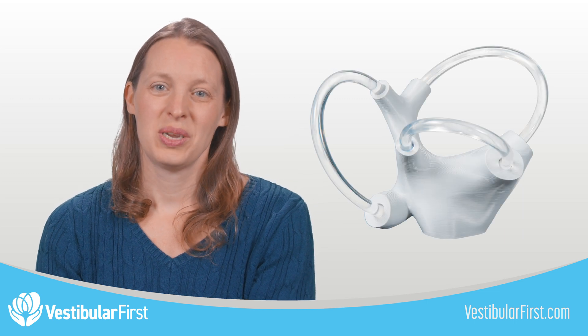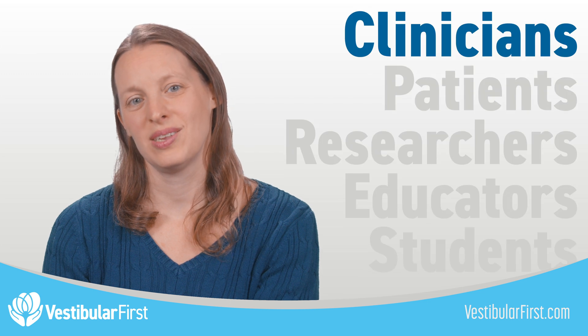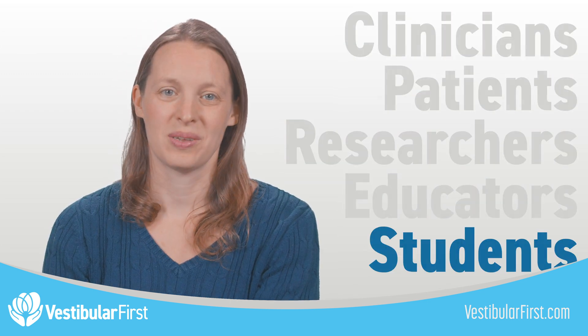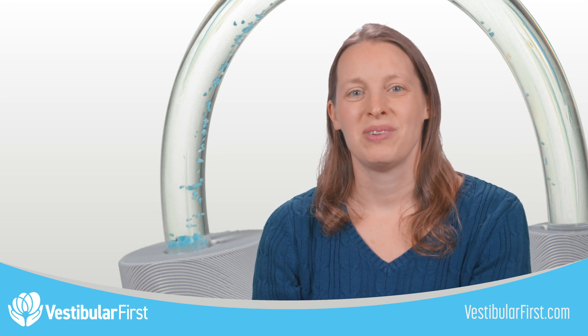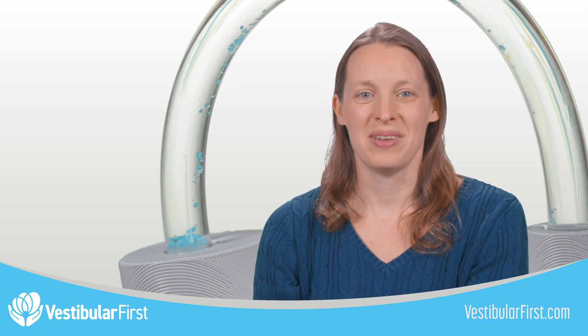The fluid-filled vestibular apparatus has several key features that make it perfect for clinicians, patients, researchers, educators, and students. We worked with top international researchers to ensure an accurate fall rate of the stones, which represent the otoconia.